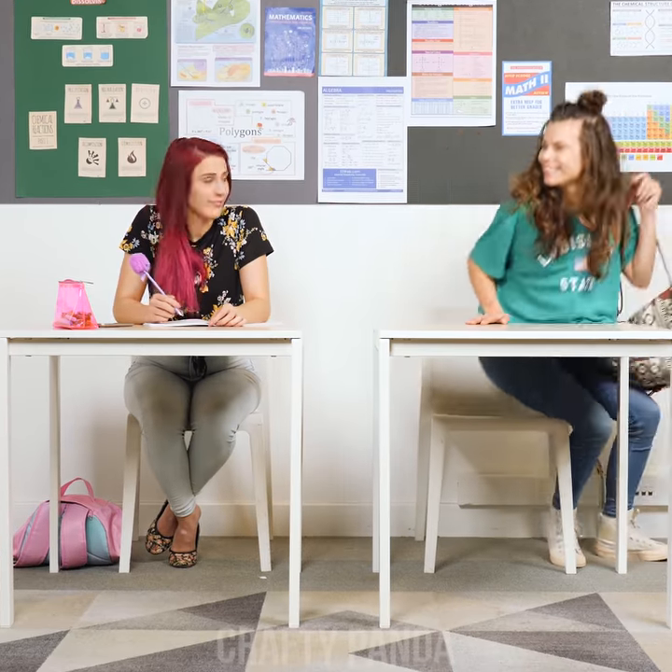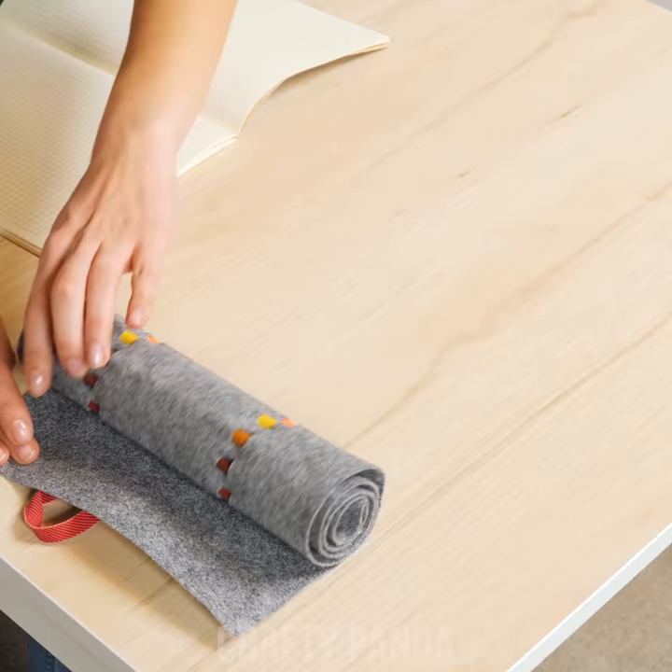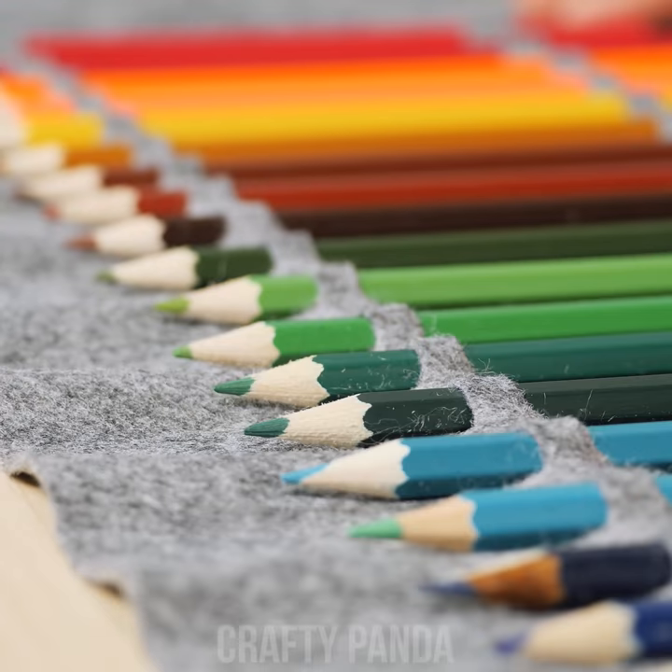Tidy up and you're done! Madison is back in class, this time with her custom DIY pencil roll, which almost looks like waves of a rainbow! Even Emily is impressed by Madison's creativity.